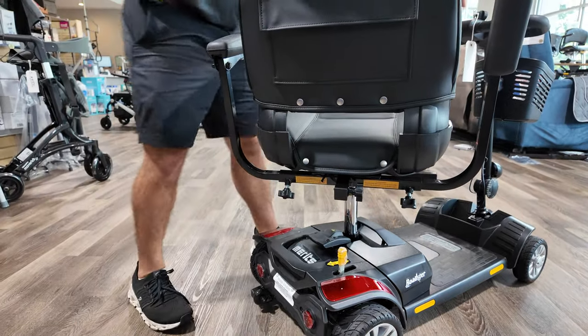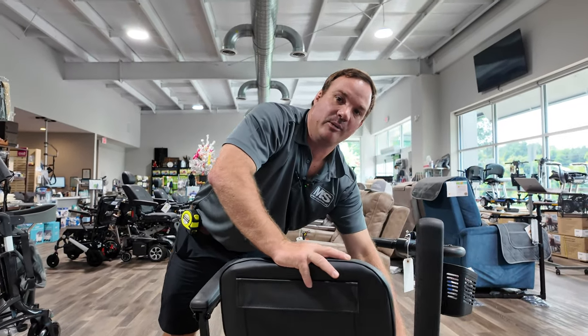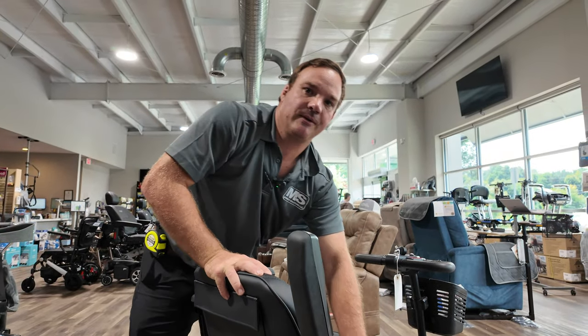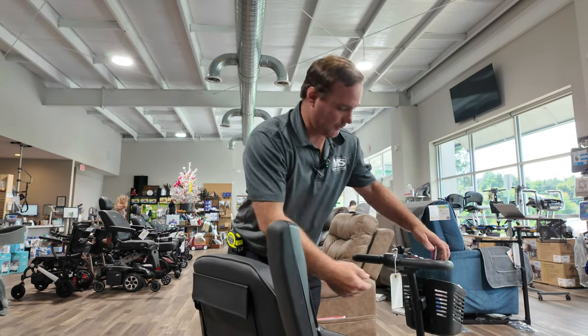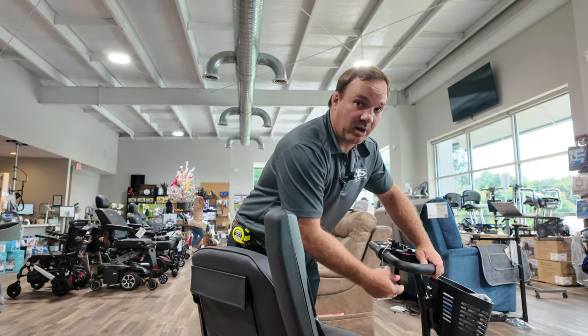If you have a mobility scooter and it's beeping at you, count the beep codes — that usually helps us figure out what's wrong with it. Some beep codes can be as easy as it being in freewheel or having the charger plugged into the unit.